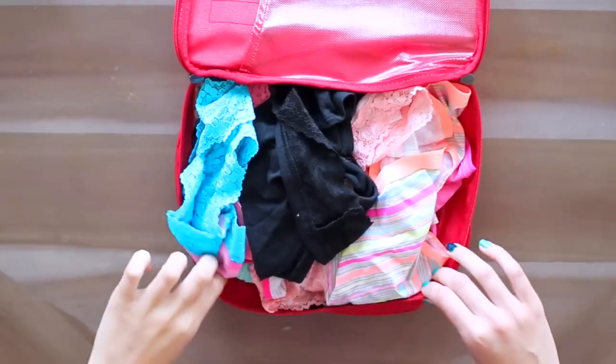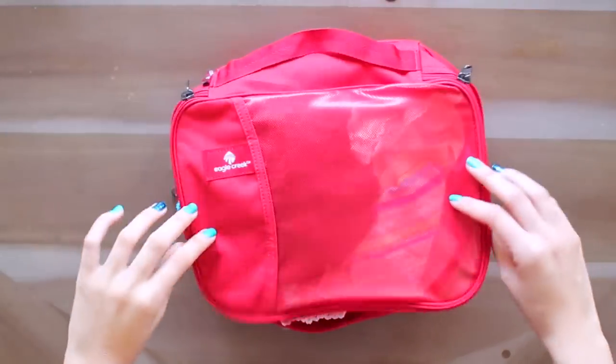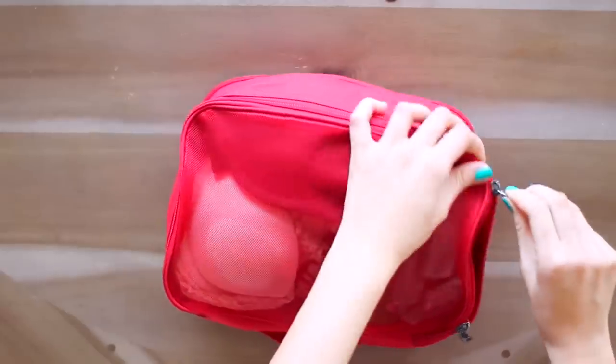I have another double-sided packing cube — half the size of the first one — for my underwear on one side and bras and a few pairs of socks on the other. It would be very bad to forget your undergarments, so definitely make sure you have those. I always pack a little extra underwear just because you never know what's going to happen, and it's okay to pack a few extra pairs just in case.